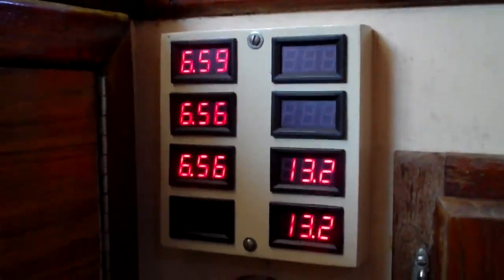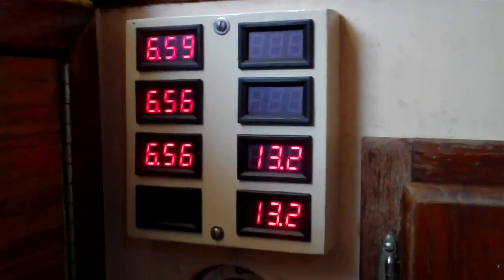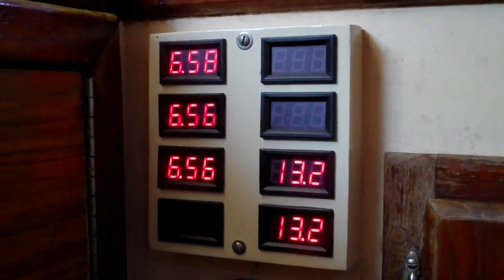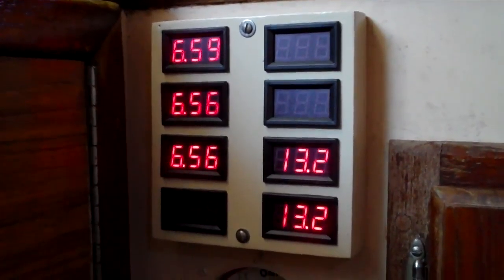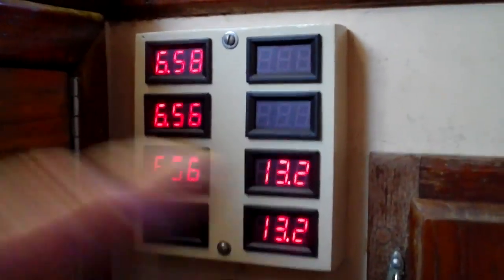So I sold my neighbor John the two controllers and he can use them for his solar panels. He's got controllers on it right now but they're just little red and green lights. The controllers I sold him actually have LCDs on them — the same readouts that these do — so they're much better.